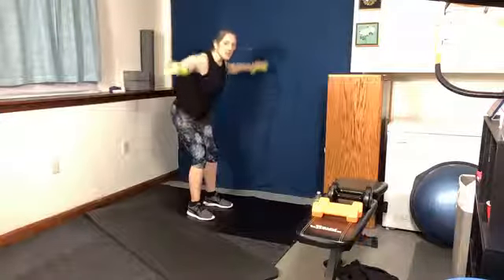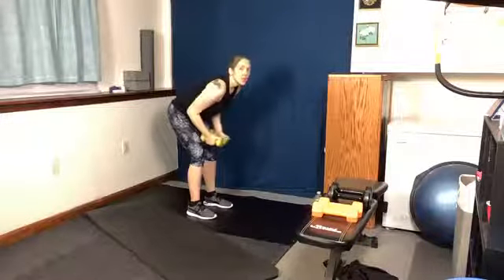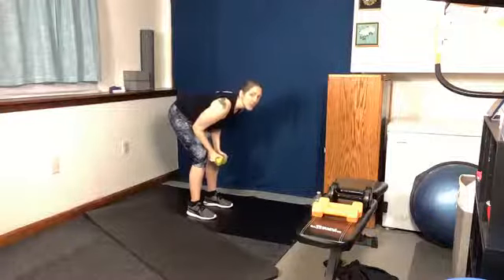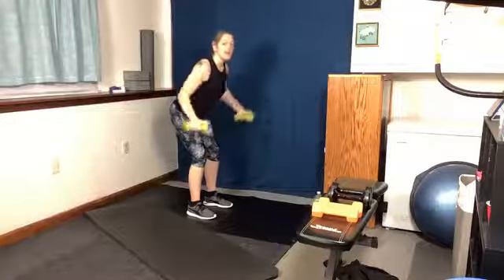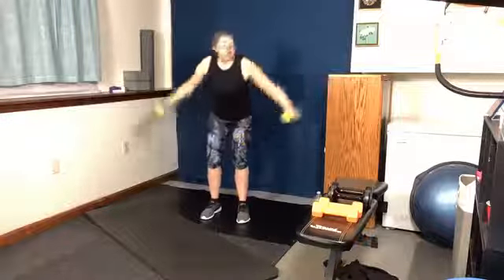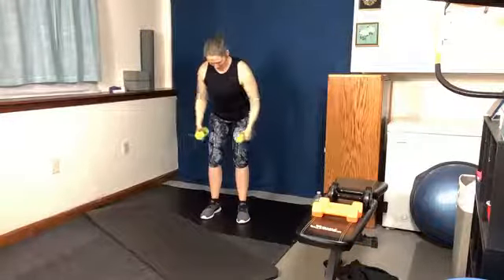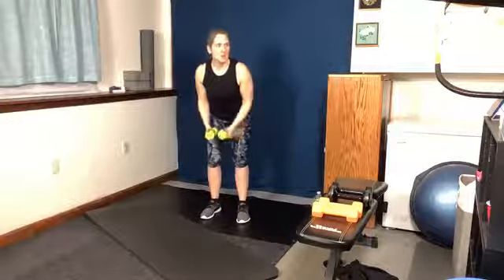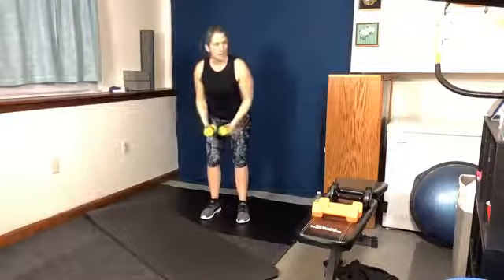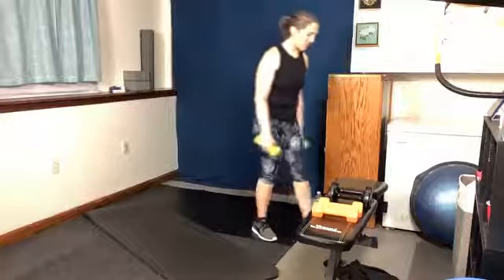If you have a mirror next to you, use it. Check — is your back flat? Are you hunching over? That back doesn't have to be perfectly horizontal, it's at an angle, but the line is straight. You have ten more seconds. Three, two, one. All right — I'm going to make sure my sides are equal, and we're going to go into a bird dog in a quadruped position.